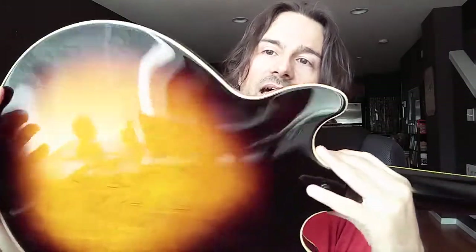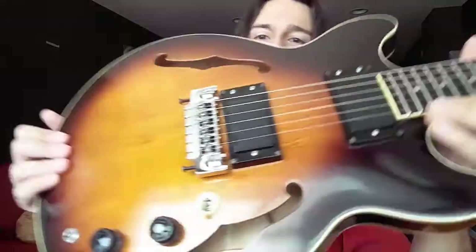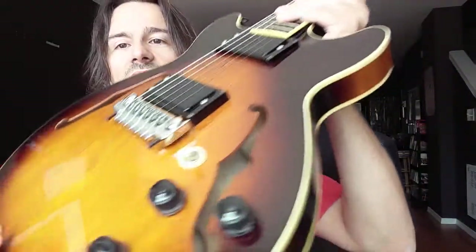Intonation with this guitar is great, the sustain is great, the sound is great — I'm really thrilled by it. The looks are fantastic. I don't think I'm doing it justice because I'm only getting reflections. It's a nice top.